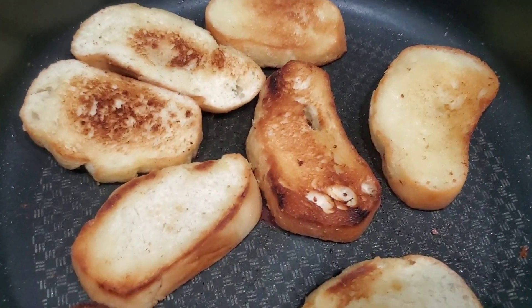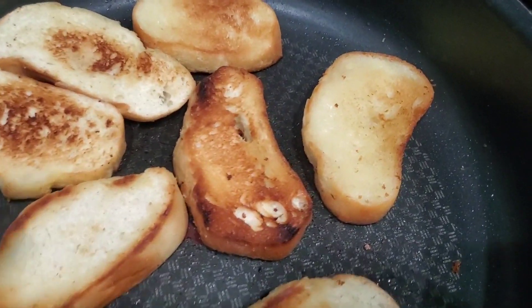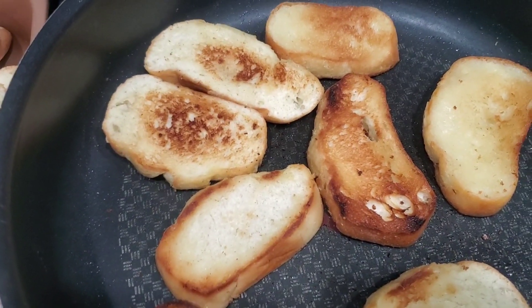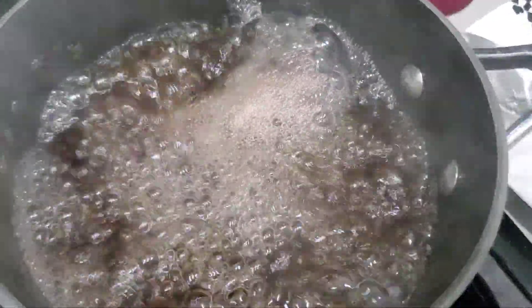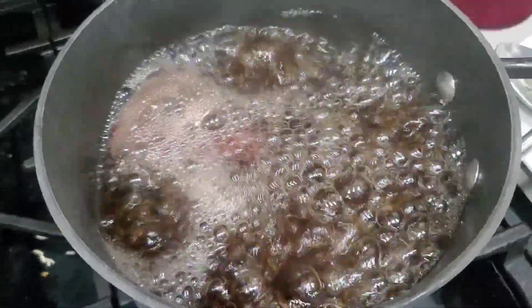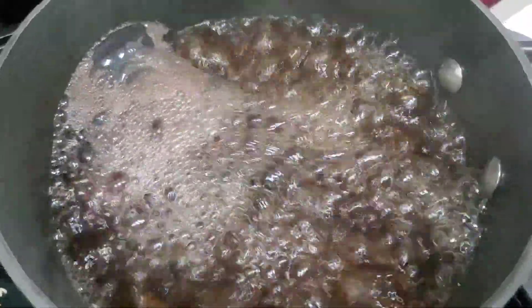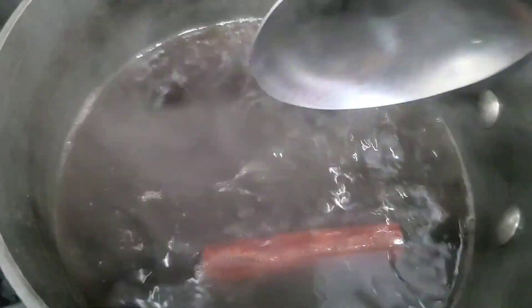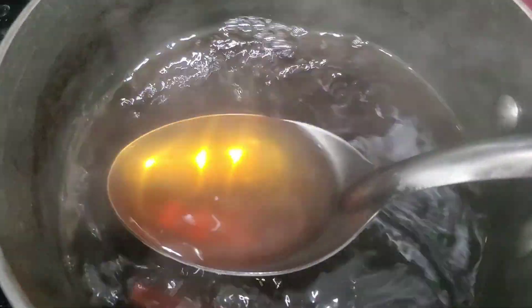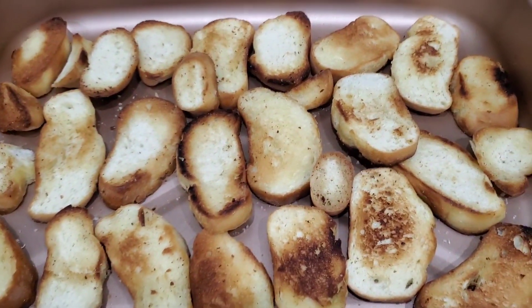My bread has that toasted color that I like — it looks and sounds like toast and it's starting to smell delicious. I'm going to keep doing the same thing with all my bread. Meanwhile, my cinnamon and piloncillo has started to boil, so I'm lowering the fire a little. The piloncillo is completely dissolved now — look at the beautiful color, it smells and looks delicious.